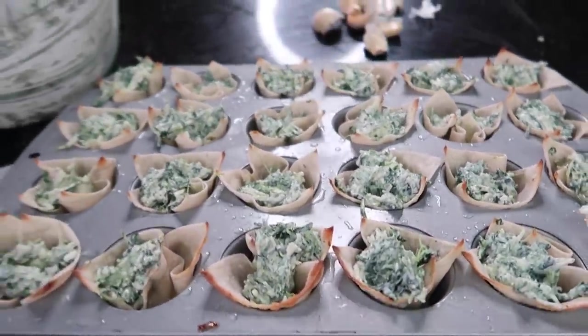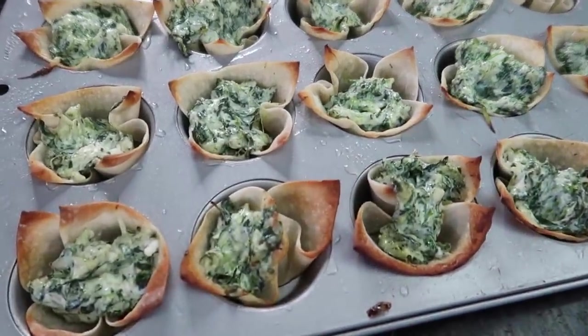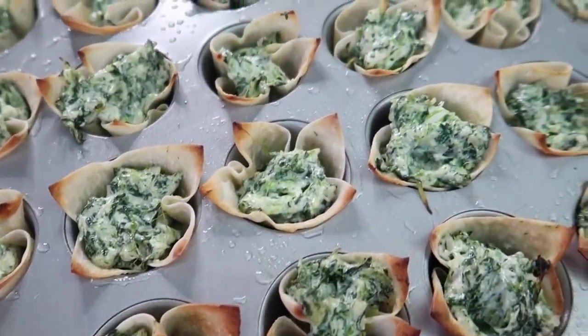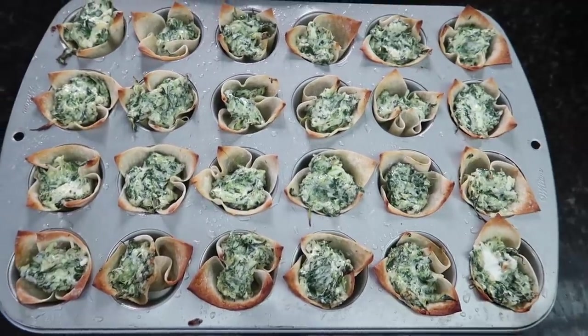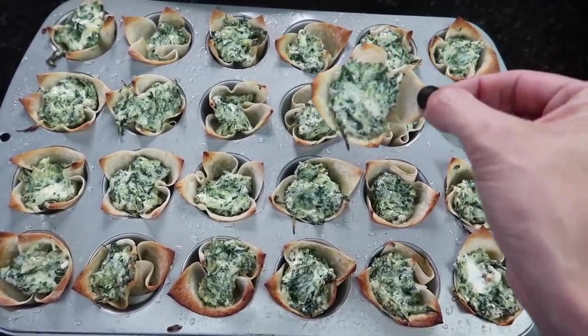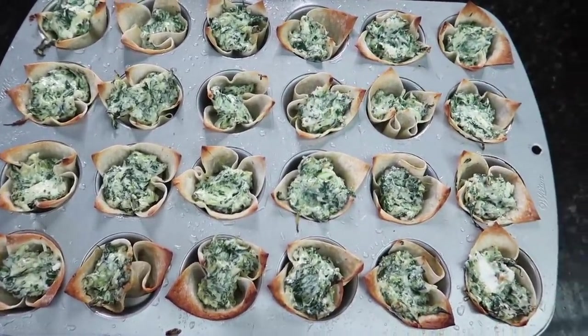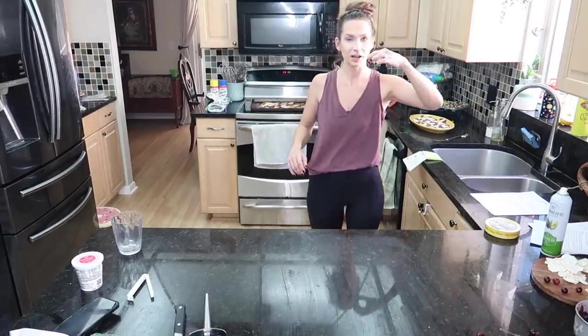I fill them all up until they're full — no skill involved at all. Then into the oven for about 10 minutes until everything is heated through. Here they are, finished — if you could smell these! I would personally add five extra cloves of garlic because garlic is just so delicious. Doing a belated taste test on the sweet potato bite: unreal. You know what would make it even better? A little cinnamon, if that's your thing.